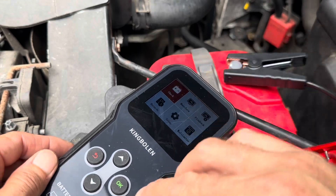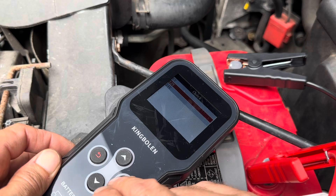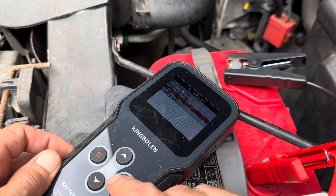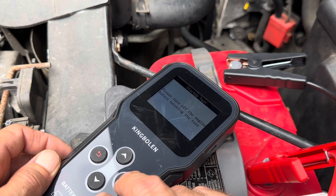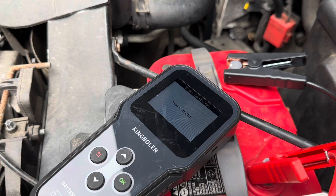Now I'll show the startup test. Hit check, go to 12 volts, in-vehicle test, then startup test. It prompts you to turn off the engine before starting the test, then says start the engine.